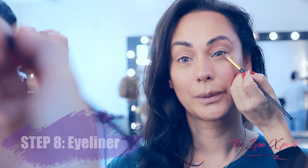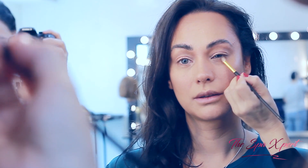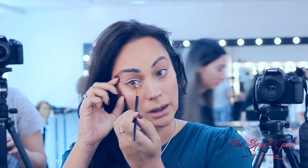Just a little bit of this color. Because you're making the frame of your eye bigger by bringing it down. If you do it inside, it's going to make the eye look smaller. But if you bring it here on the lower lash line, it's going to make the eye look bigger.